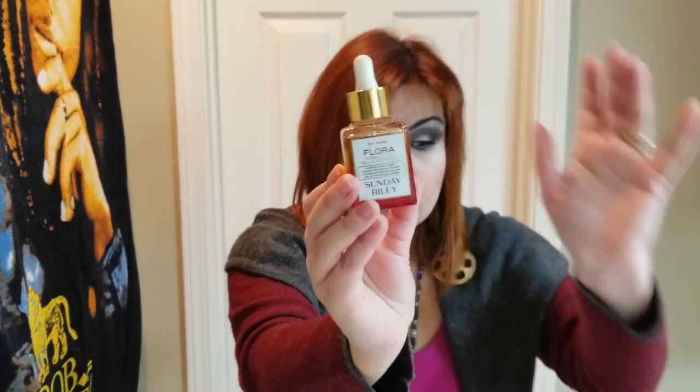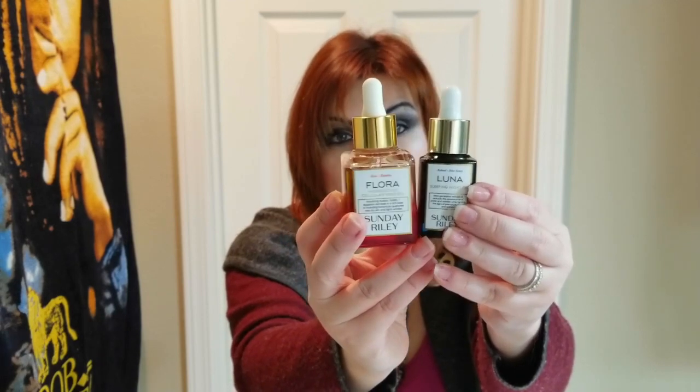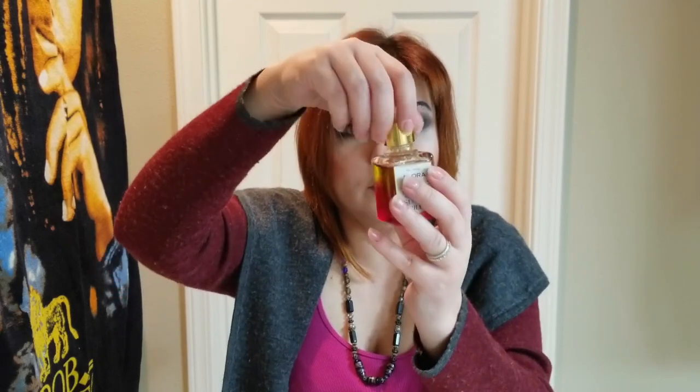This is what Flora looks like, placed right next to Luna so you can see the size differences. Both have a squeezy top — you unscrew it and use a dropper. You take a couple of drops and can add it into your favorite moisturizer or apply the oil directly onto your skin. I'll talk about how I use these products and give tips after going through the other kit.